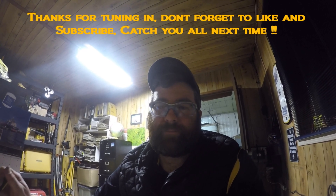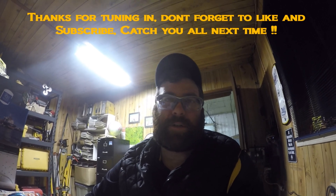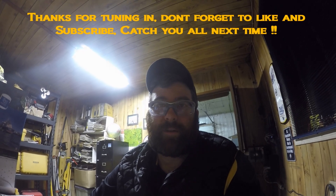Thanks for checking into my channel. The video content is a little bit lagging — I do have a full-time job at the CAT dealer, so that takes a lot of my time during the week and I just don't get much time to shoot video. Stay tuned — if you like what you're seeing here, give me a thumbs up and subscribe to my channel if you like this kind of content. Catch you next time everybody, thanks.